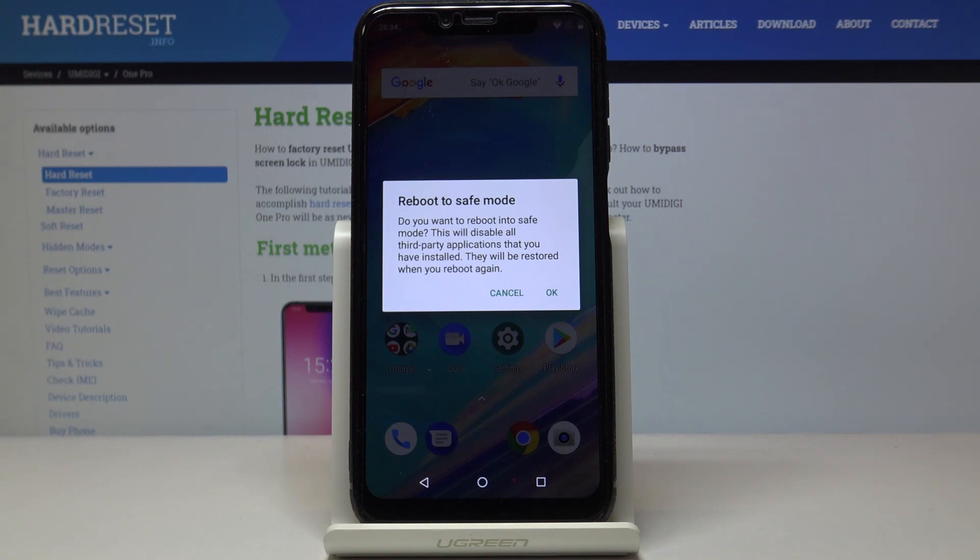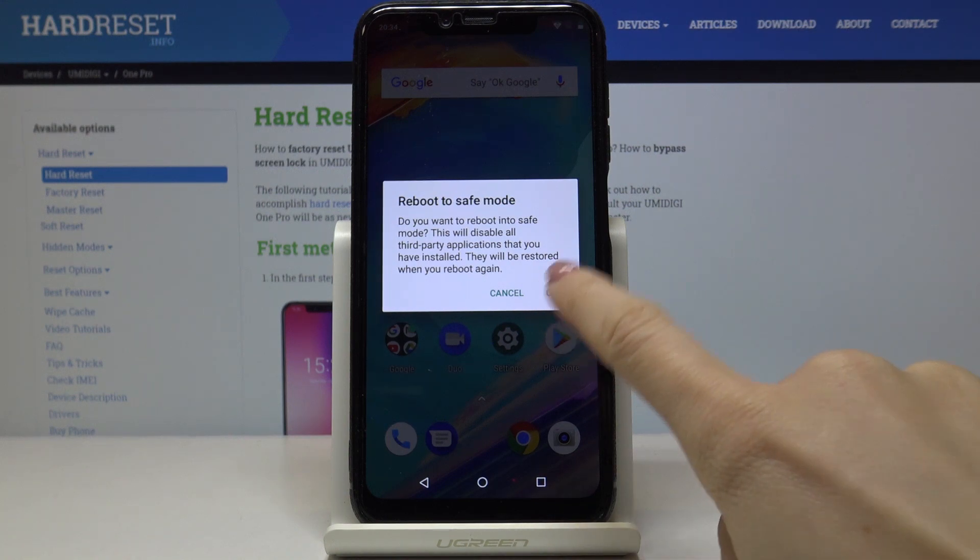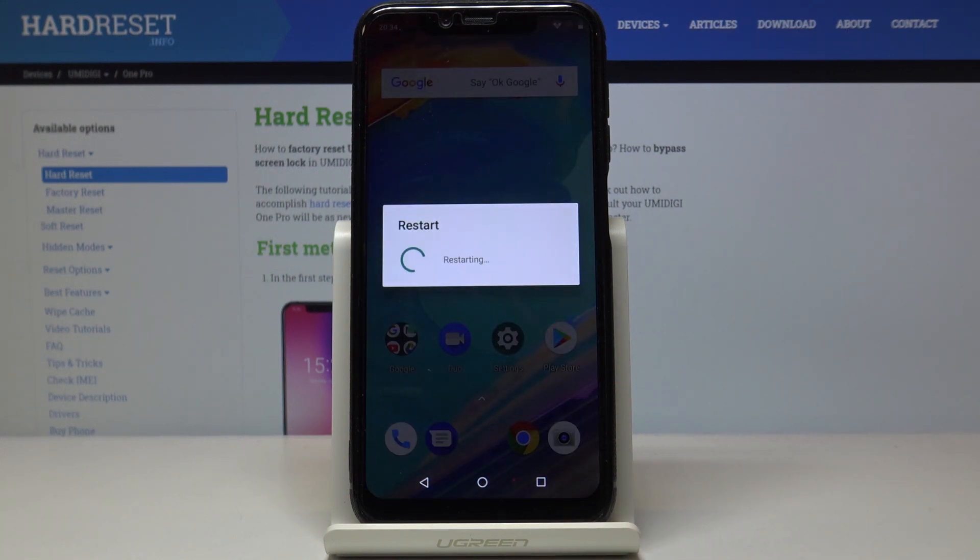If you want to reboot into safe mode, which will disable all third-party applications on your device, just tap OK and wait a couple of seconds until you are redirected into safe mode.